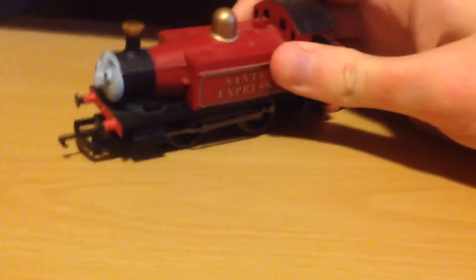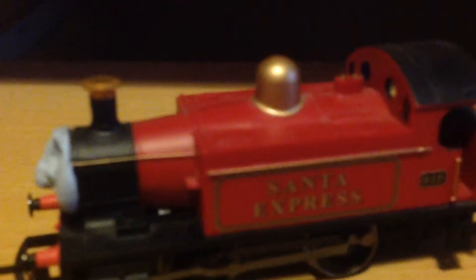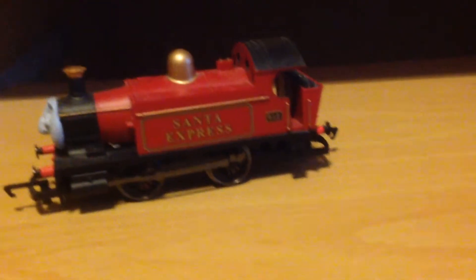But it's actually red with a golden dome, like James. Matter of fact, I think it's actually the same dome as in the original.